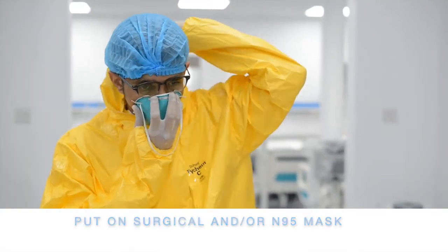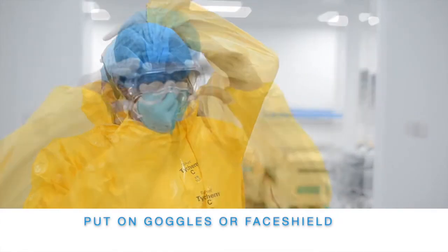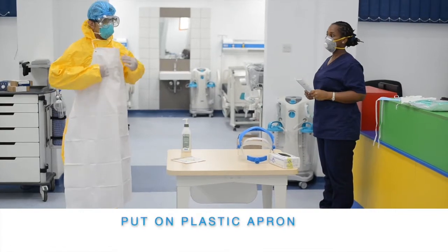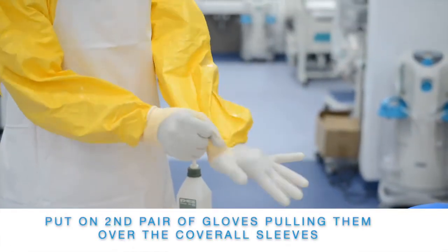Put on a surgical or N95 mask. Put on goggles or face shield. Put on a plastic apron. Put on a second pair of gloves, pulling them over the coverall sleeves.